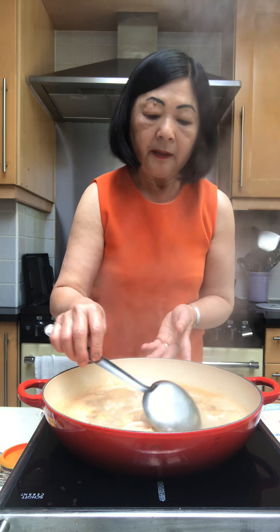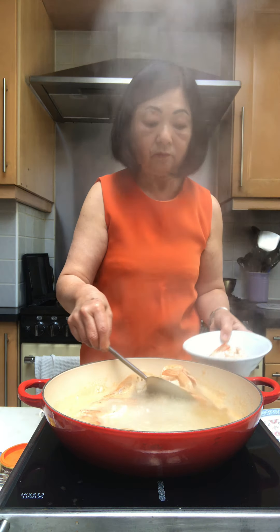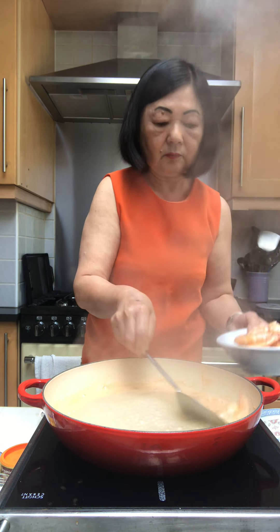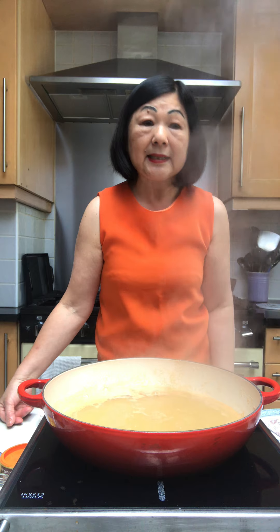As soon as the prawns start curling up they are pretty much ready, so just transfer them into another dish. To make the spice seasonings for the laksa involves chopping onions, garlic, chillies, lemongrass, galangal, and a whole host of other ingredients like shrimp paste, candle nuts, and fresh turmeric — the list goes on. These all have to be chopped, pulverized, and blended into a fine paste, and then fried for 10 to 20 minutes so that all the ingredients are tempered and cooked, which is in fact a very laborious process.